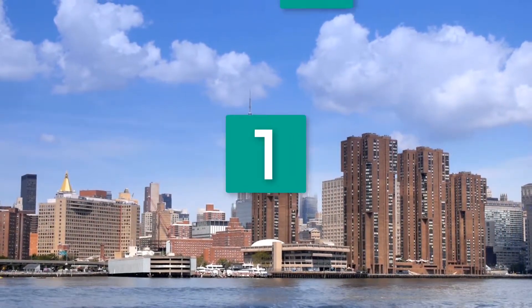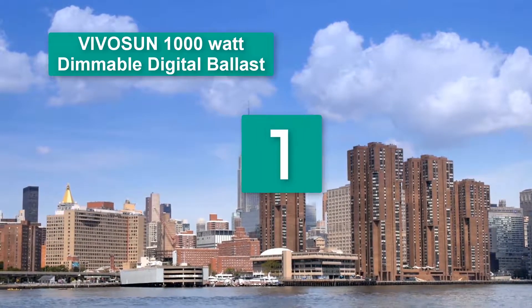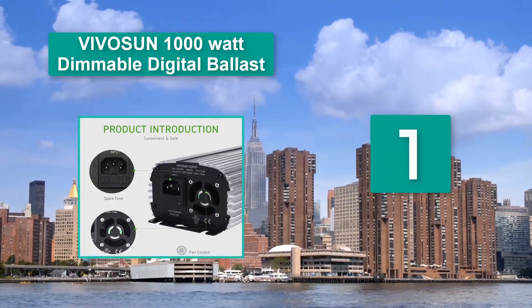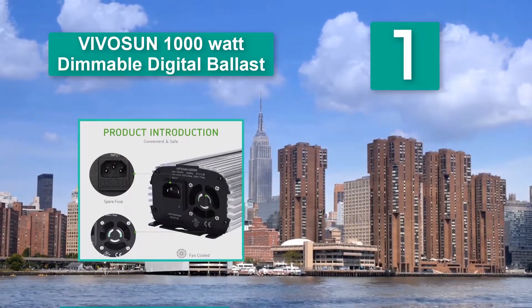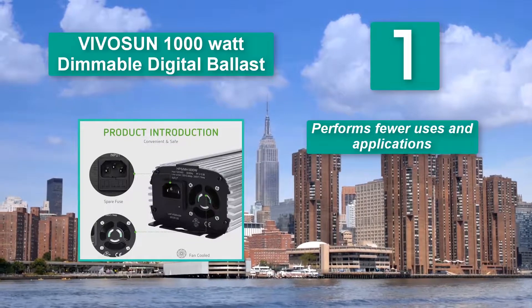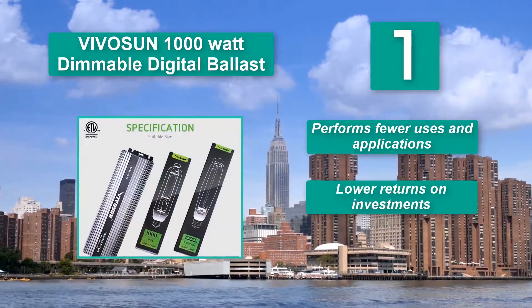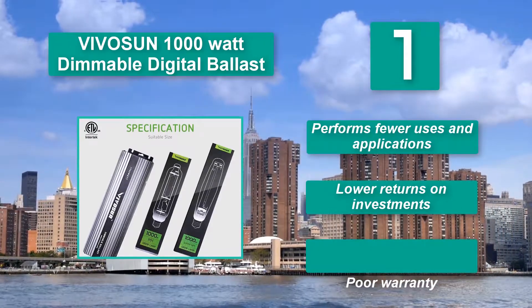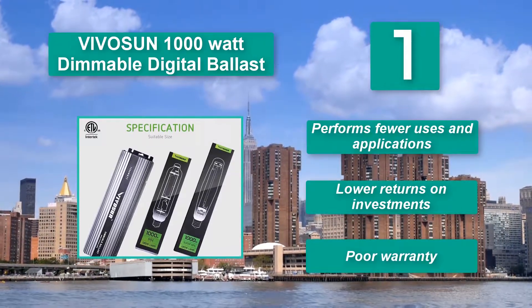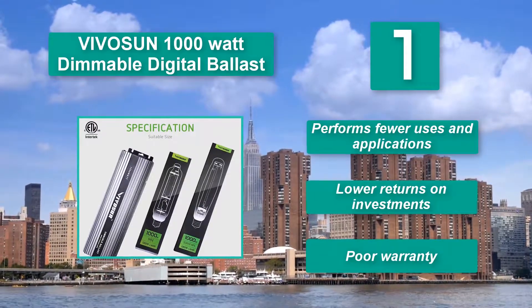Number 1: Vivosun 1000 Watt Dimmable Digital Ballast — a particular digital ballast to help you conserve some energy as you go about the business of growing plants. The ballast comprises unique features which play the role of reducing the possible waste of energy. It is designed to reduce the likelihood of both short and open circuiting problems. Downsides include fewer uses and applications, lower returns on investments, and a poor warranty.